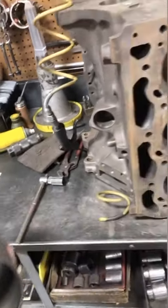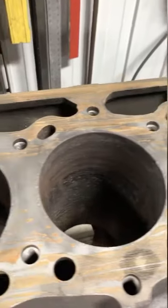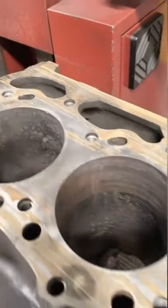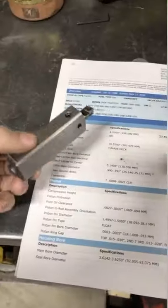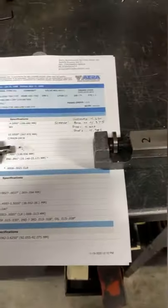Here we're installing universal repair sleeves in this Ford tractor block. I verified the size of all the sleeves and got the block set up on our boring machine. We're boring the block for the sleeves in a two-step process, with the first being a rough cut and the second being a finish cut.